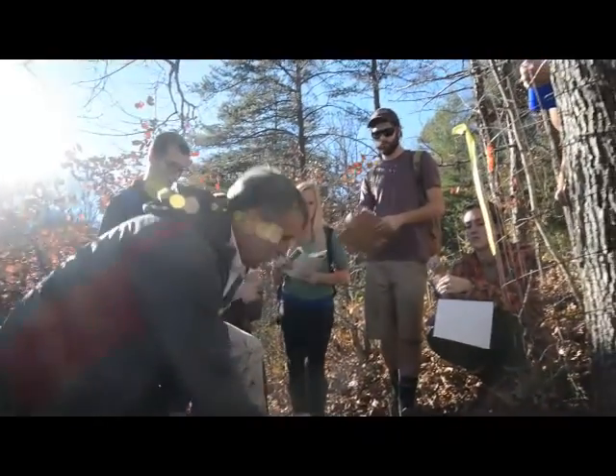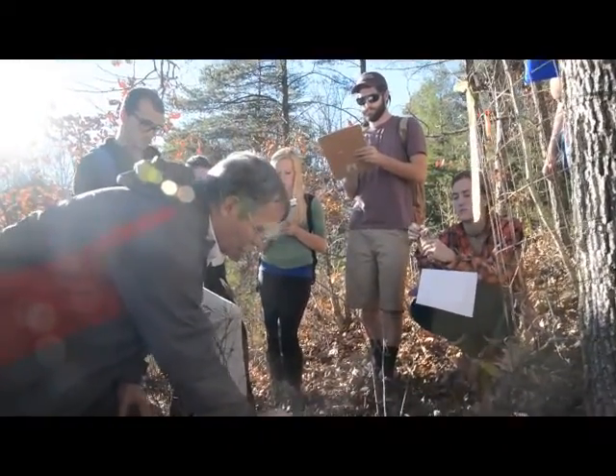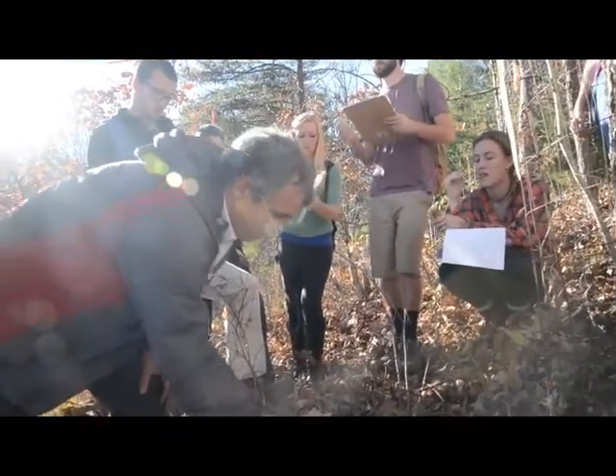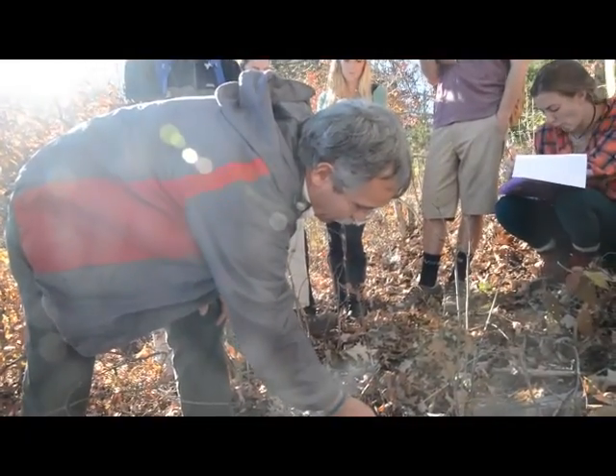Where there's one, there's usually a patch because they come up from roots. So there's a lot of root system under here — there's even a little one right here trying to get its way, poking up right there.